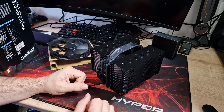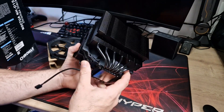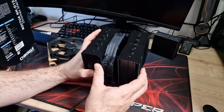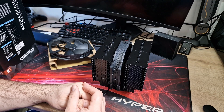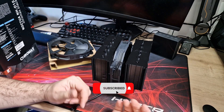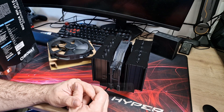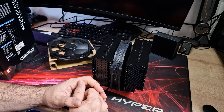So thanks for watching guys, I hope you enjoyed this video and I hope it's given you an insight into what it looks like. The standard version is just silver with brown fans, but this is the Chromax Black version. Thanks for watching — don't forget to subscribe and like if you did enjoy this video, leave any comments in the comment section below, and don't forget to hit that bell icon so you can be notified when the next video goes live. I'll see you in the next one.